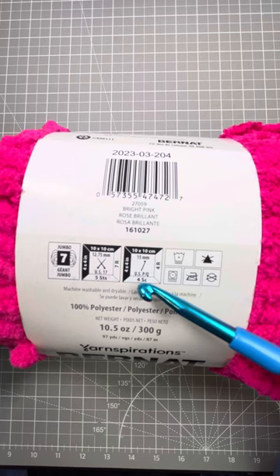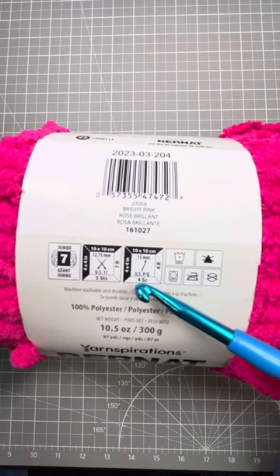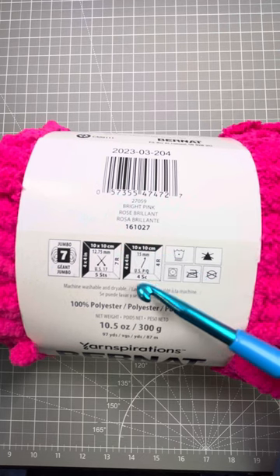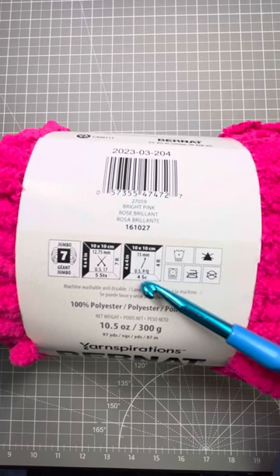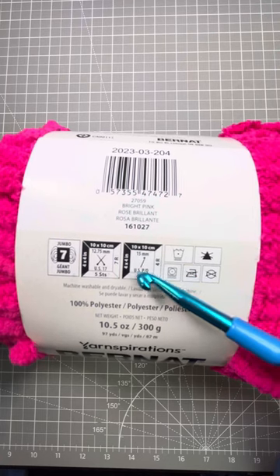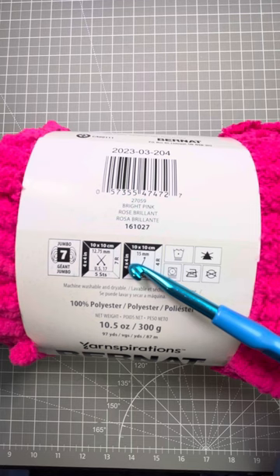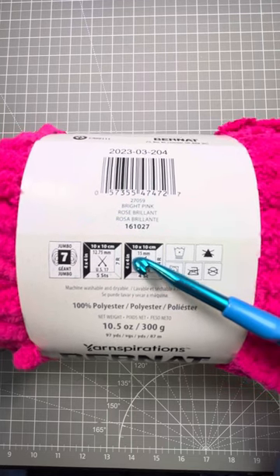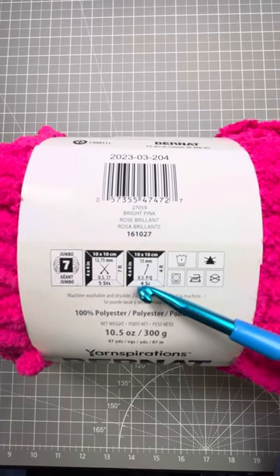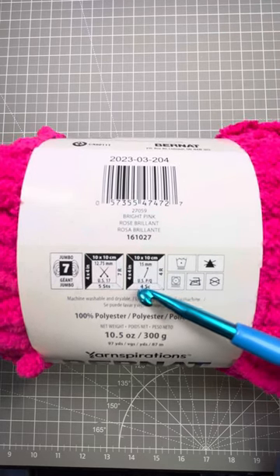Something I had never noticed before — my bad — is that they tell you about a gauge swatch here. You'll need four single crochets across and four rows of those four single crochets to get a swatch four by four inches. This is only important if the exact size is needed, for example with clothing. If you have a blanket, it really won't matter that much.